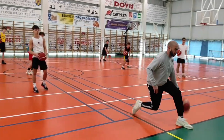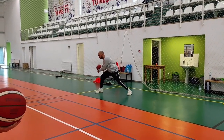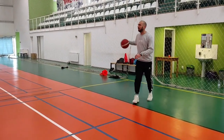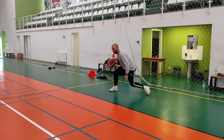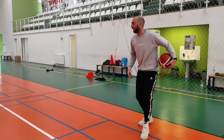Cross step, punch rock. Drop, cross, punch rock. Drop, cross. Punch rock. Drop, cross, punch rock.